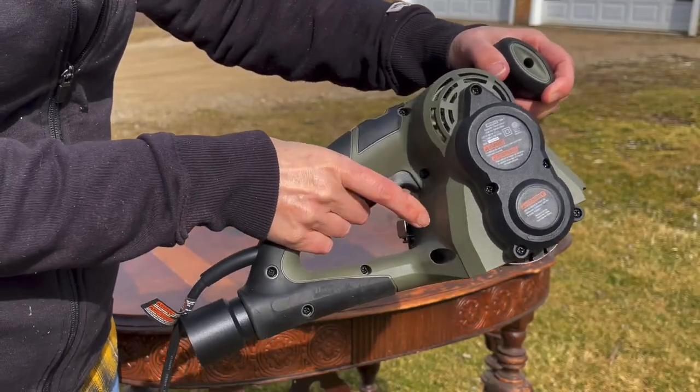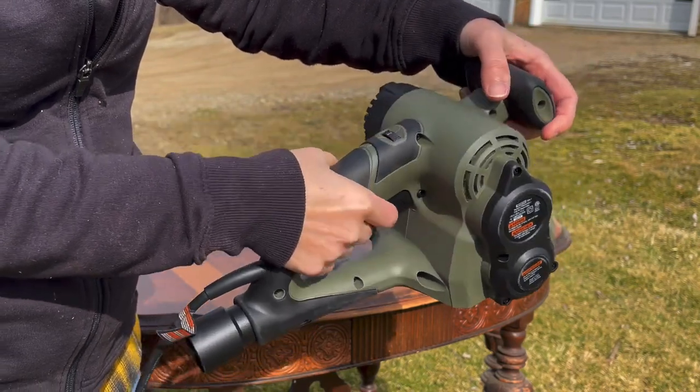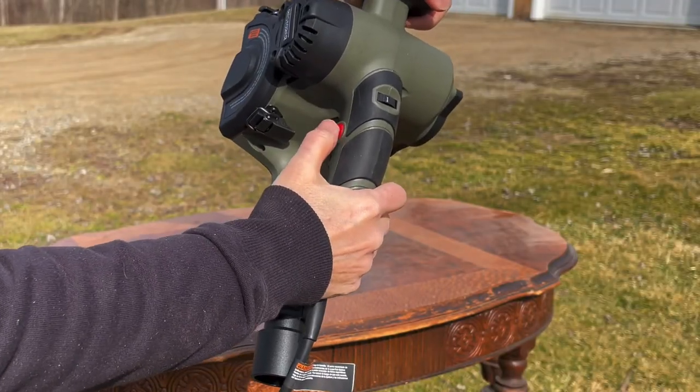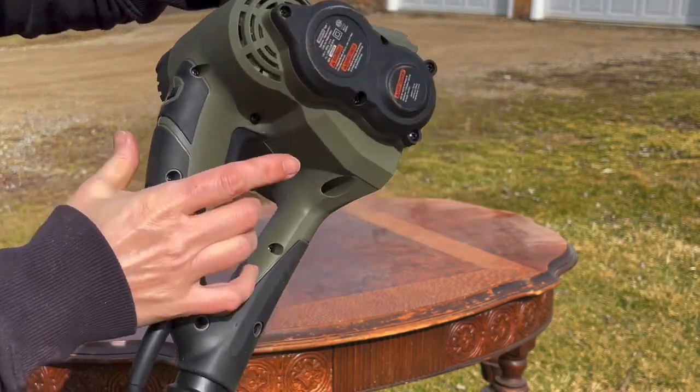To turn the machine on you just pull the trigger and it automatically goes off when you take your finger off. But if you do both of these at the same time, that engages the lock which will keep it running, and when you pull the trigger it turns back off.